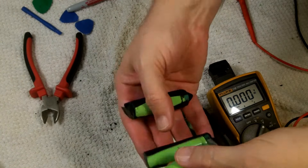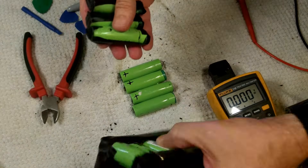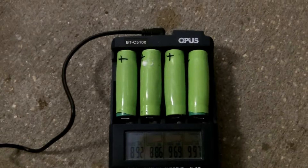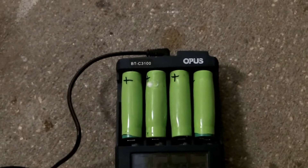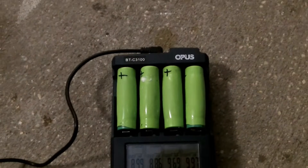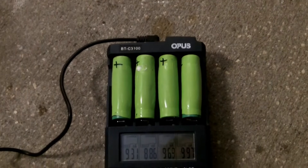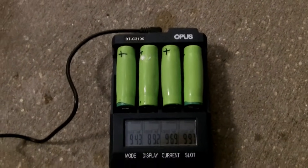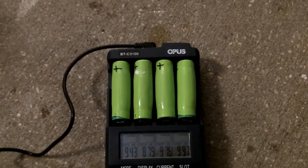Before taking these to household hazardous waste, I tape the terminals to make a short less likely. When this battery was manufactured in 2019, these cells were supposedly 2.5 amp hours or 2500 milliamp hours. I've put them in my charge tester to see what their current capacity is - I'm interested to know what capacity they were at when they all started to bulge and fail.